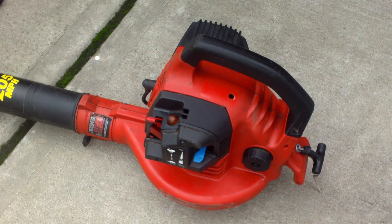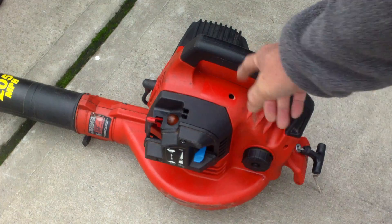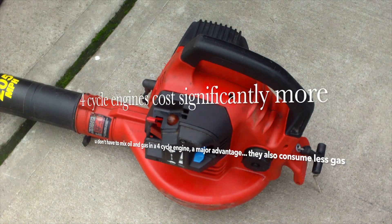This one here is ten years old, and the only thing I had to do was when it was three years old — I had to change the gas filter because the fuel line broke. After that I really didn't have to do anything.